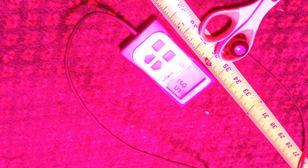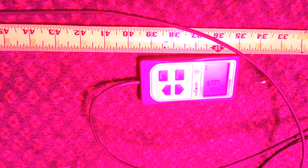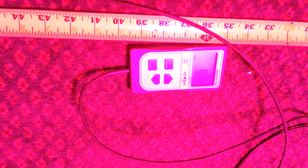Reading from the middle out one foot: 97. Out two foot from the center: 67. That's for the 600 watt light at 48 inches, two foot from the center.